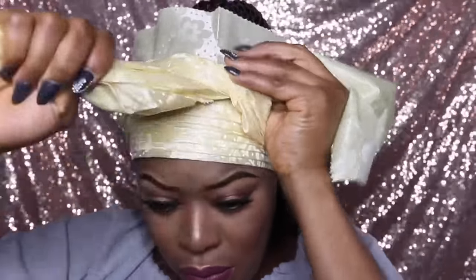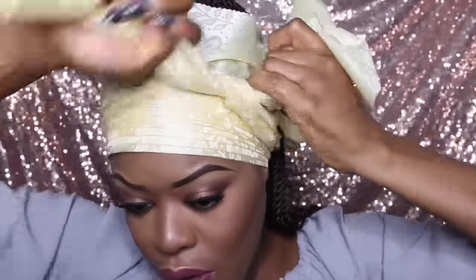Depending on how long your material is, you can tie this once or twice. Here I'm just going to tie it once.